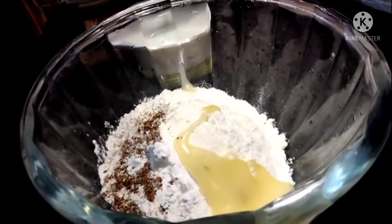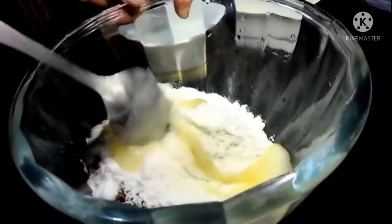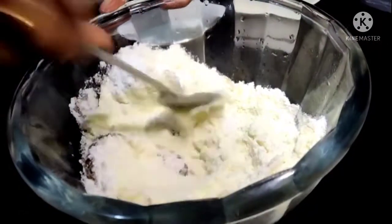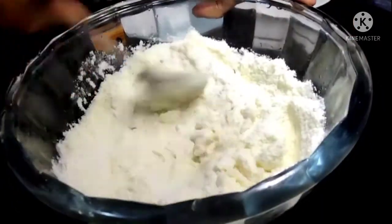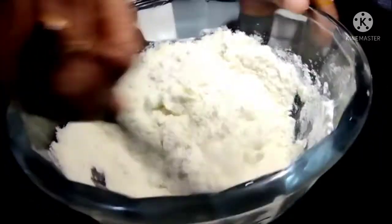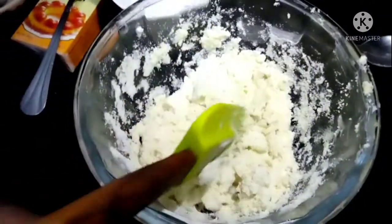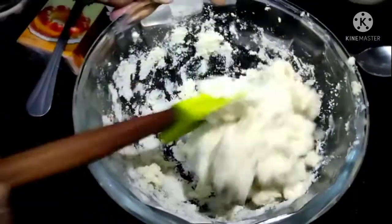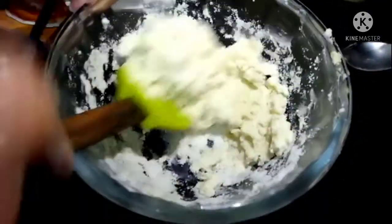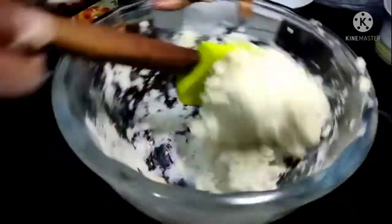Now we will mix it with milk and mix it well so that it comes together like this. We have 3 tablespoons of the recipe ingredients, so we will add them in. It should not be very soft nor very tight.